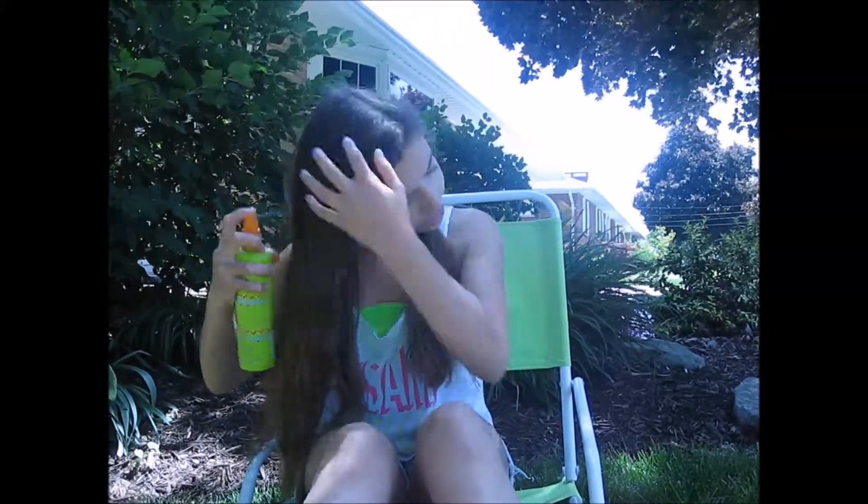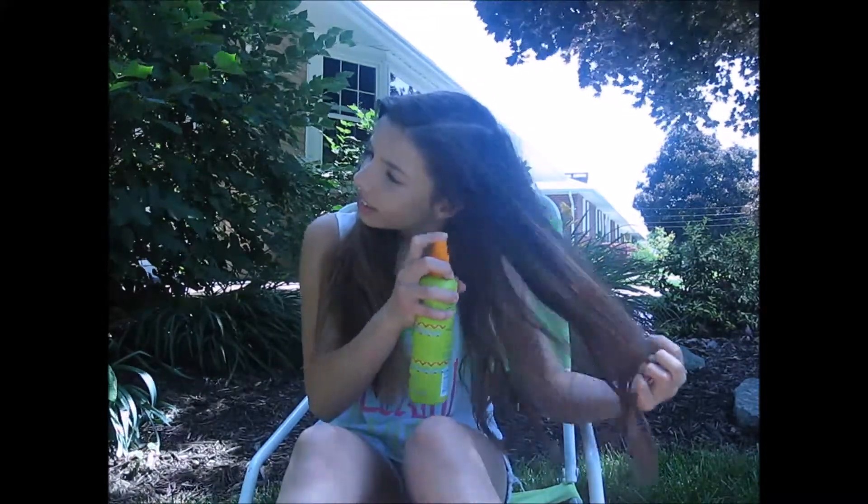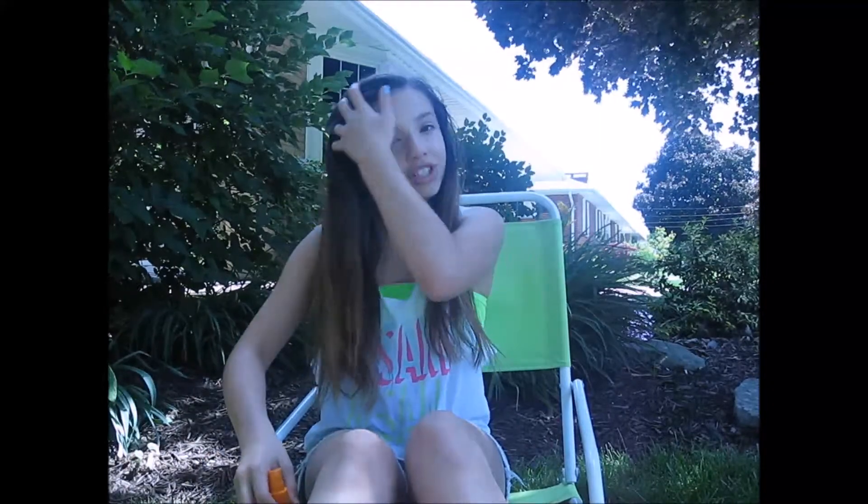Now that our lemon mixture is finished, let's go outside and test it out. It's a little windy outside, so I'm sorry. Just spray from the roots to the tips in your hair, and run your fingers through it so it gets distributed evenly. You can do ombre with it — just spray your tips if you would like — but I'm going to spray my whole hair. When you're finished, you can just sit out in the sun and relax on your phone or read a book, and I will show you the outcome once I'm finished sitting outside.